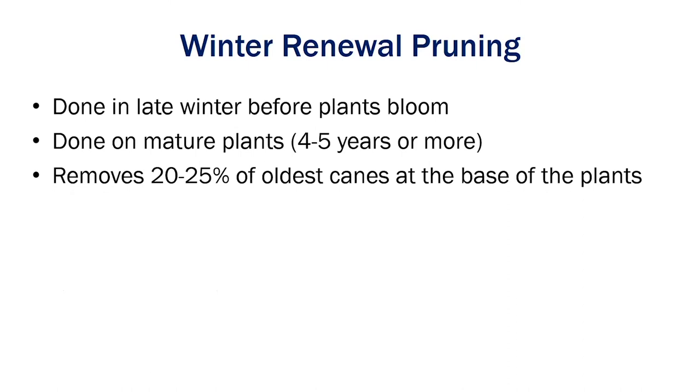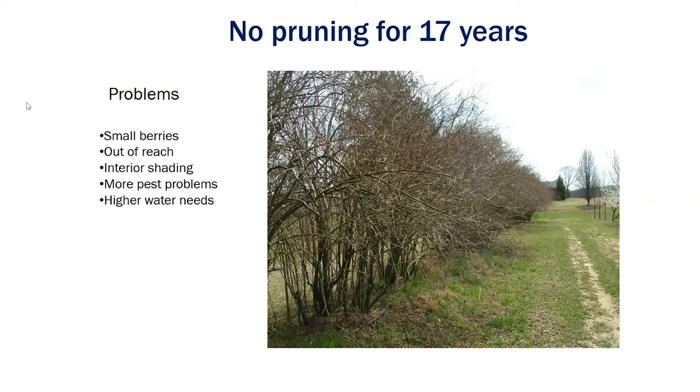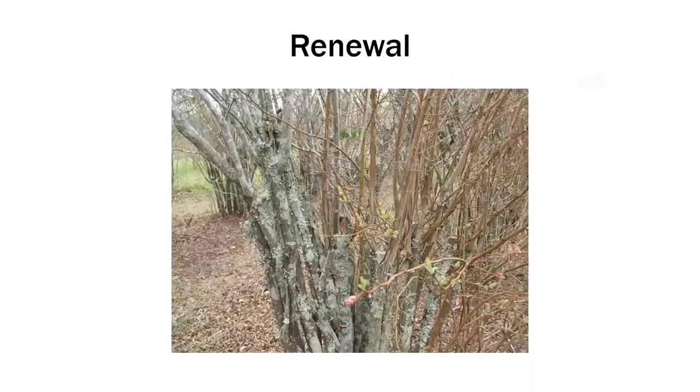Here's a picture Chip sent me — this is no pruning for about 17 years or so. You can see this is just a hedgerow, and this is what we deal with a lot where blueberries are a lot of work if you want good production and they just let them go. You'll get small berries, your production is going to be out of reach up high, you get a lot of interior shading, increased pest problems, and high water needs. If you're running drip irrigation, there's more plant there to support, so it's going to increase those needs.